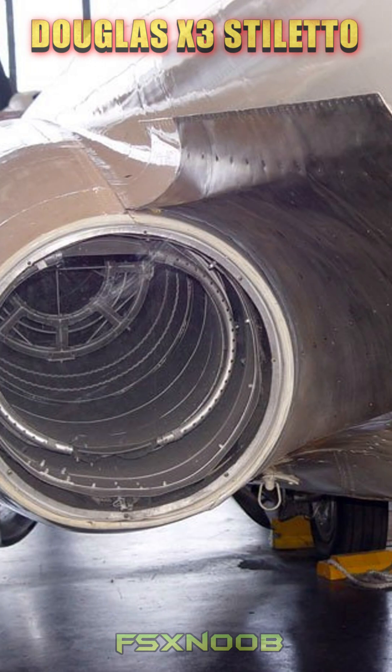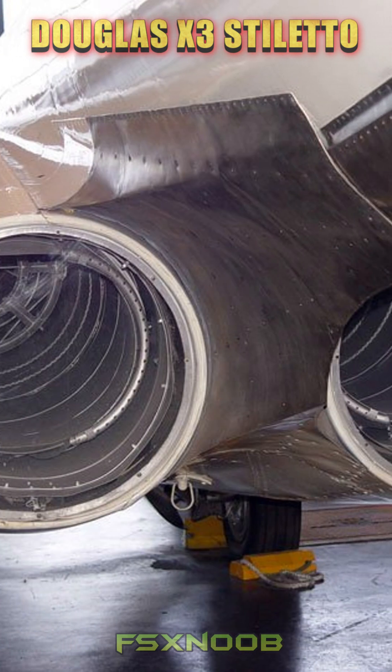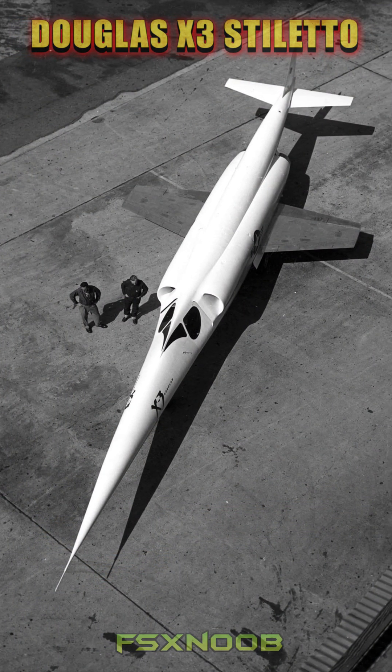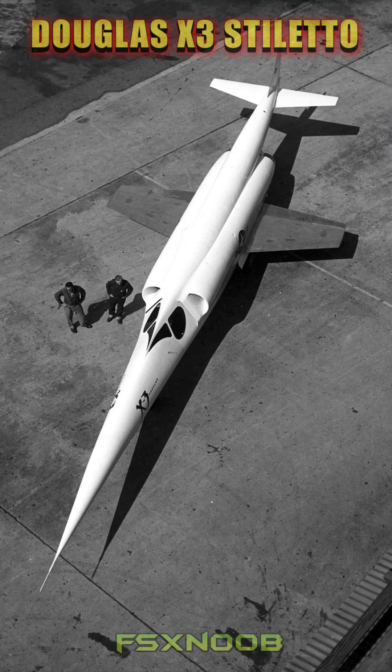Its first flight occurred on October 20, 1952, piloted by Douglas test pilot Bill Bridgman. However, the X-3 underperformed, achieving only Mach 1.2 due to insufficient engine power.